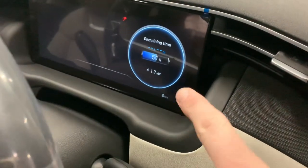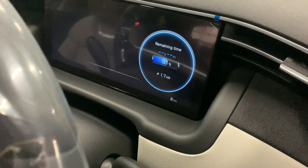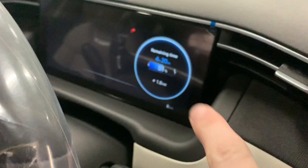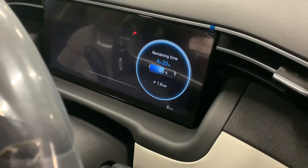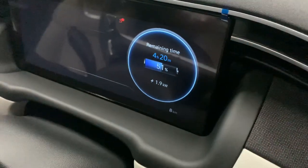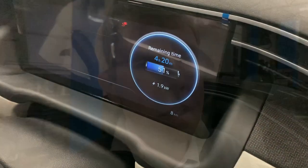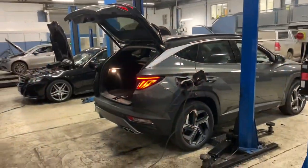Now we're charging upwards of 1.7, maybe 1.8 kilowatts per hour, and that's going to give us a remaining time of four hours twenty to get the remaining 50%. As you can see, it's teetering between 1.8 and 1.9, so rounding that off to maybe two kilowatts per hour. That means with a 13.8 kilowatt hour battery — rounded up to 14 — 14 divided by two means you're looking at seven hours to complete a full charge.